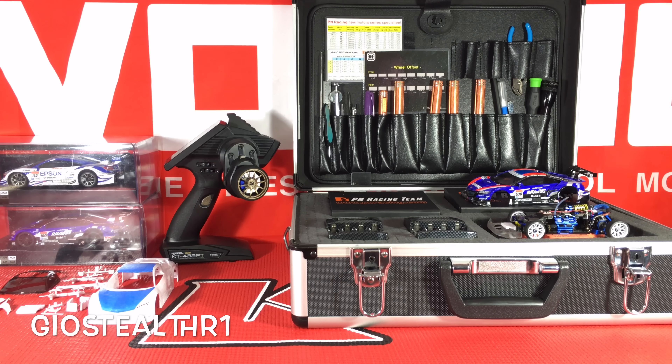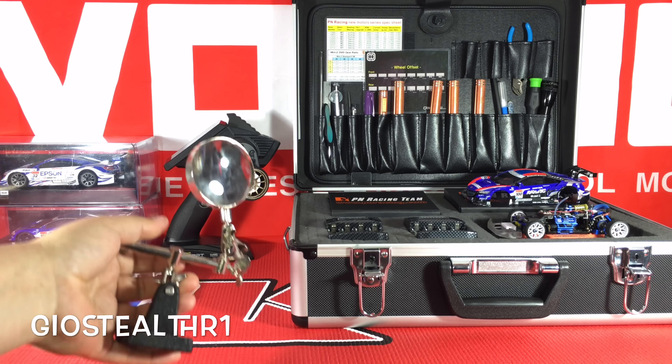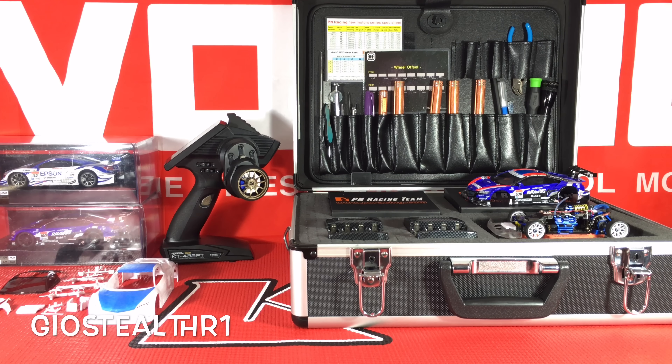When you do buy this RC, get yourself some decent tools. These are very, very small RCs — sometimes when I'm getting very detailed I'm using my hands and a magnifying glass. Don't worry if you have sausage fingers, you'll still be able to tune your RC as much as you can.